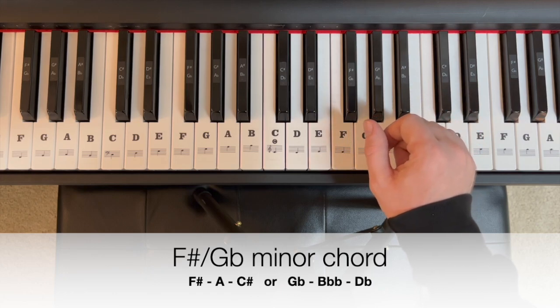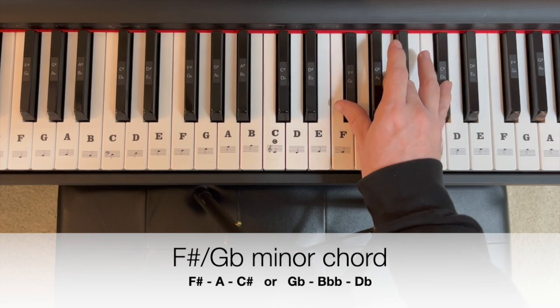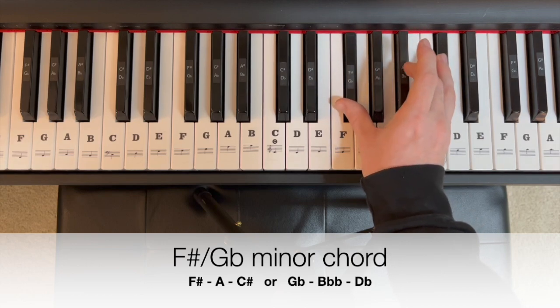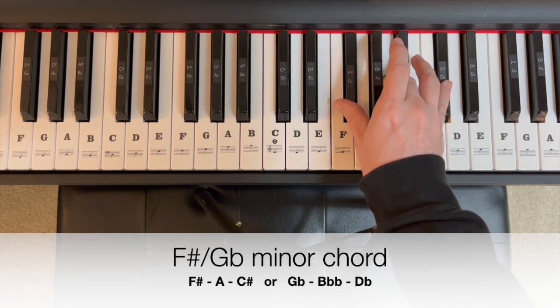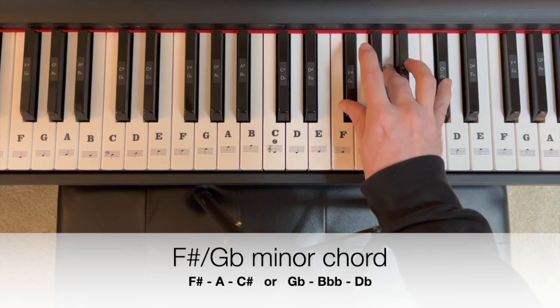Let's spell this first chord: F sharp minor is F sharp, A, C sharp. Or in G flat spelling: G flat, B double flat, D flat. Get that F sharp minor / G flat minor down — we're going to build off of it today.